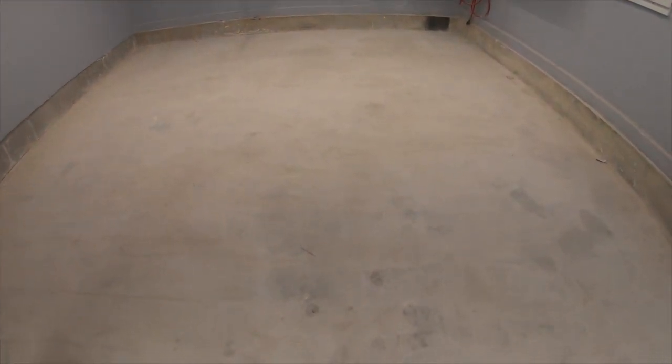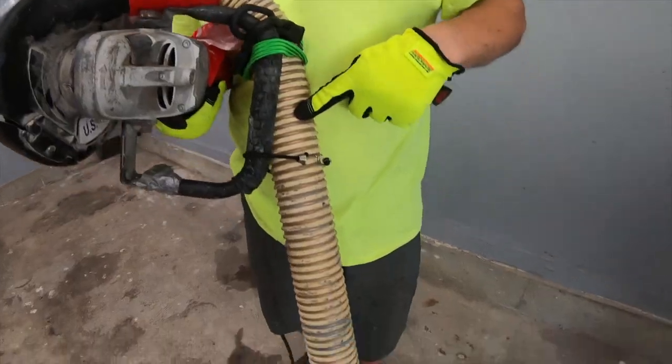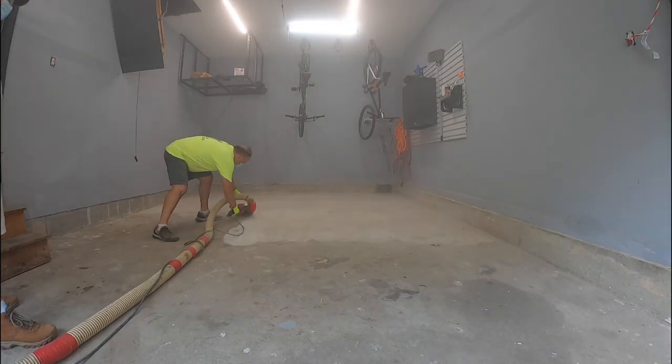Prepping concrete before laying down epoxy is everything. In this episode we'll be showing you all the tricks to prepare your concrete surface just like the pros. Stick around, because here we go.